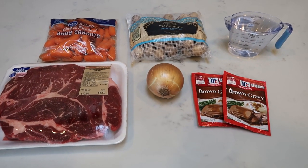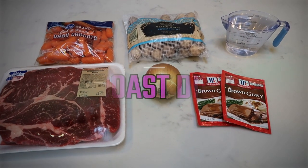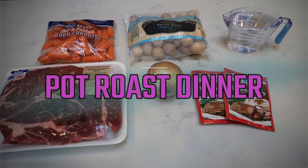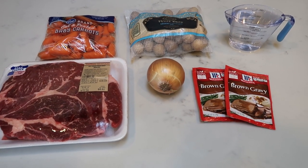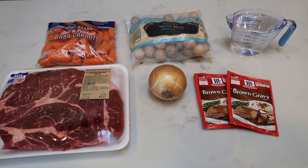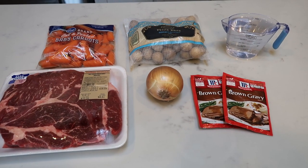For tonight's comfort food dinner, slow cooker style, we are going to be making a pot roast. What is better on a cold day than a pot roast? It's comforting, it's delicious, it's point friendly for red meat and you get your veggies, your starch, everything all in one meal. This is a very simple recipe, so let me show you what is in tonight's pot roast dinner.